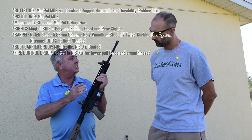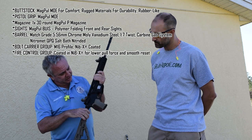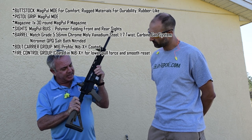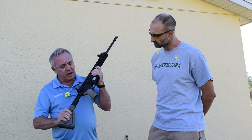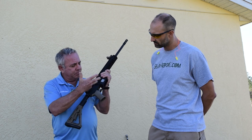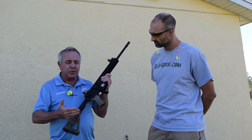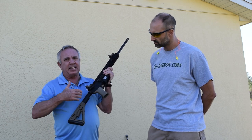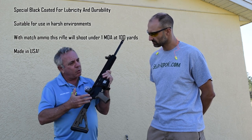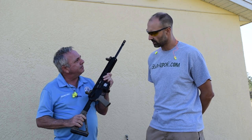Magpul furniture, Magpul sights, our nitrometted melonited barrel, nickel boron BCG, and our nickel boron fire control group inside — hammer, trigger, and disconnect. As you can see, this rifle is ready for patrol use, ready for a shooter. Grab the gun, pull it out of the box and you're ready to shoot it on the range. The whole idea was to come up with a rifle that wasn't less expensive in quality, but at a price point that people could really enjoy all the benefits of our basic group inside.